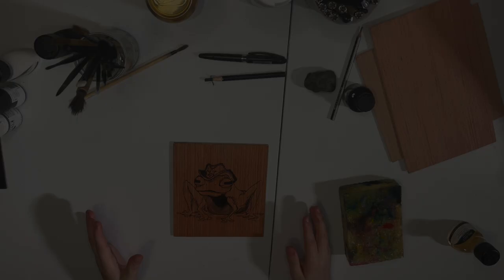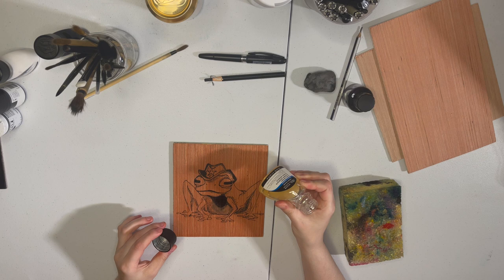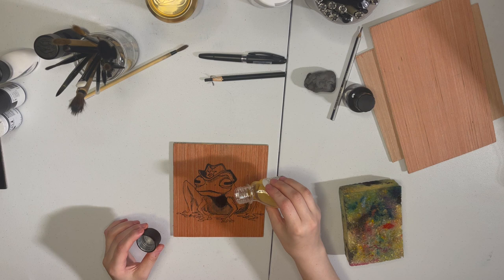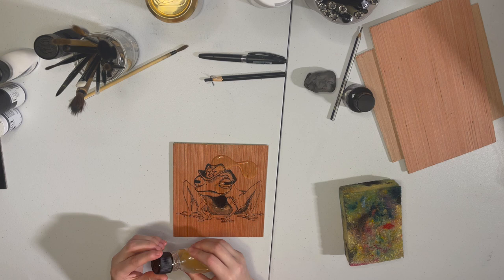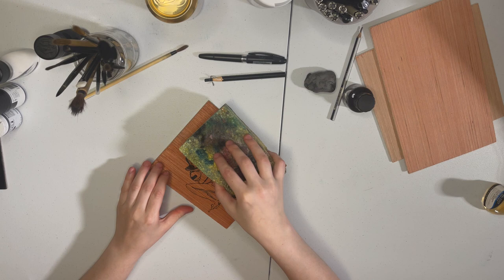We need to gum arabic the slab. Take your gum arabic — I have these individual bottles; they sell them at any art store. But if you like, you can buy gum arabic powder online and mix it yourself. It's a 50-50 solution and you use hot water to mix it up. You can keep it in a tin or some kind of plastic bin that has a sealant on it.